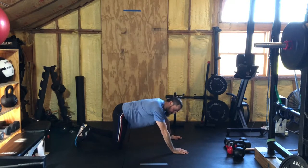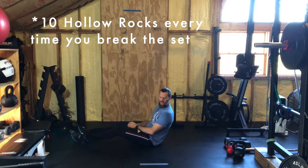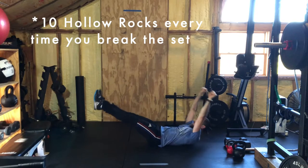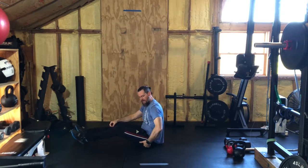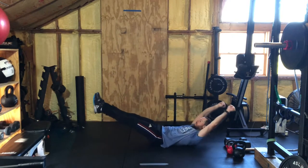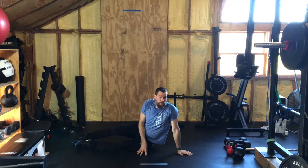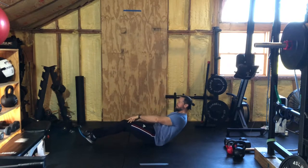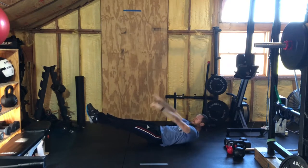Again, if you break the repetition scheme at any point you must do ten hollow rocks. For the hollow rock, get into that bowl position — leg raise, arms up — and rock. Only your tailbone and the lower part of your back should be touching the ground; shoulders should be off the ground in that bowl. If you're not quite to the rocking point, you can do hollow holds as your penalty — hold for at least twenty seconds, really engaging that core and squeezing every muscle in that hollow position.